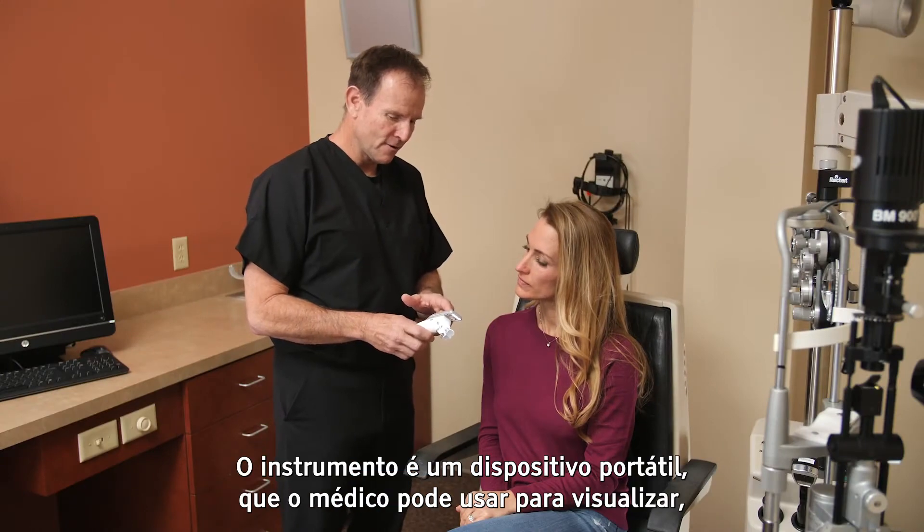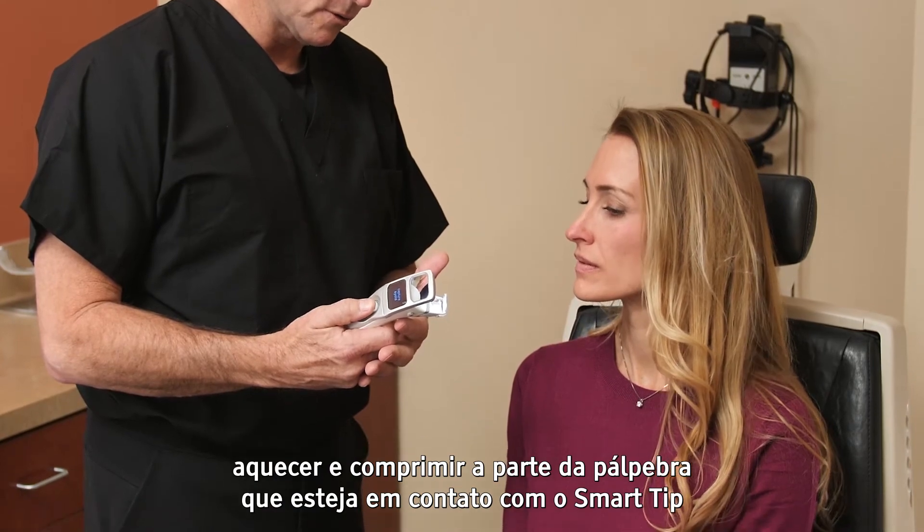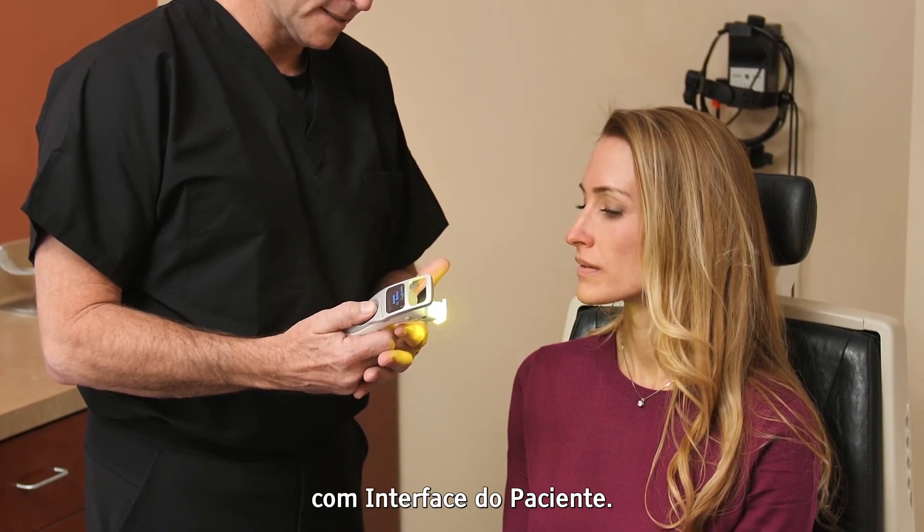The instrument is a handheld device that the clinician uses to view, heat, and compress the portion of the eyelid that is in contact with the smart tip patient interface.